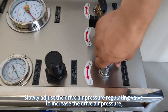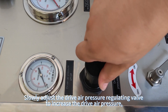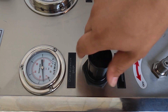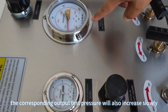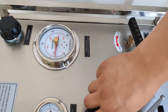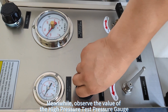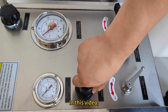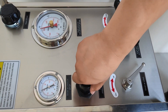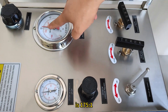Open the driven air switch and slowly adjust the drive air pressure regulating valve to increase the drive air pressure. The pump begins to work and the corresponding output test pressure will also increase slowly. Meanwhile, observe the value of the high-pressure test pressure gauge. In this video, the ratio of the output test pressure of the pump to the pressure of the driving air is 175 to 1.